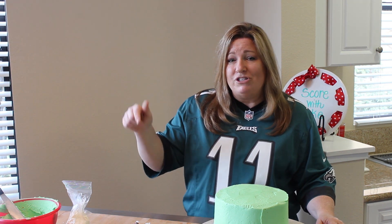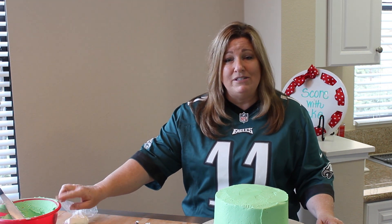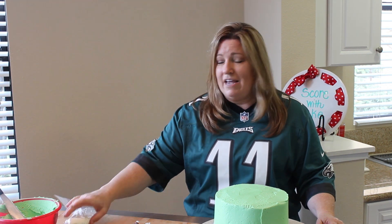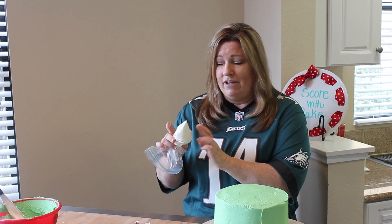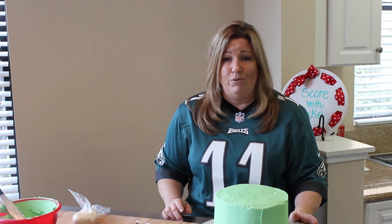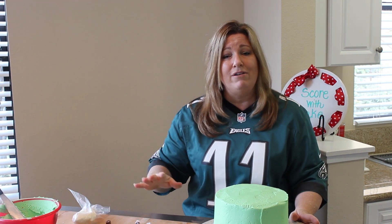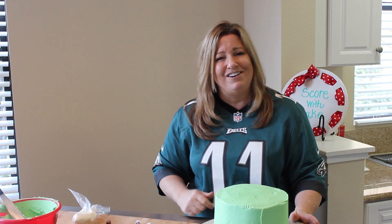Let's start by showing you that all you really need for this is some buttercream and some mint green color. Save a little bit of white frosting for the lines on our cake, and then a bag of Tootsie Rolls — I've got these little midget Tootsie Rolls. We're going to put them all together and roll them out to make a football.